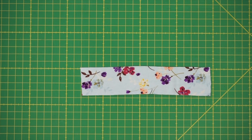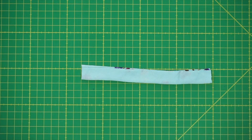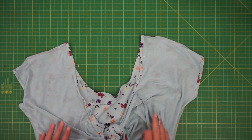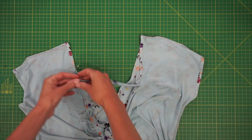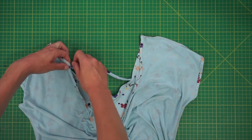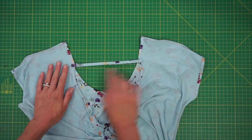The last step is to attach the back strap. Take your strap piece, fold it together, and serge the raw edges together. You're then going to attach it to the back so that it holds the top on your shoulders and it doesn't slide down. Take your top and lay it with the back facing up and the wrong sides facing you. Mark 2.5 inches from the shoulder point on both sides, then take your strap and pin it down where you marked. Make sure the strap isn't twisted and stitch it in place.